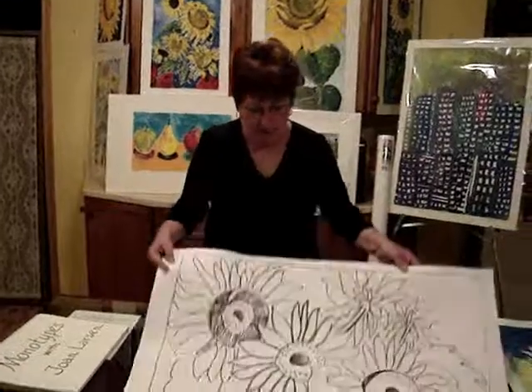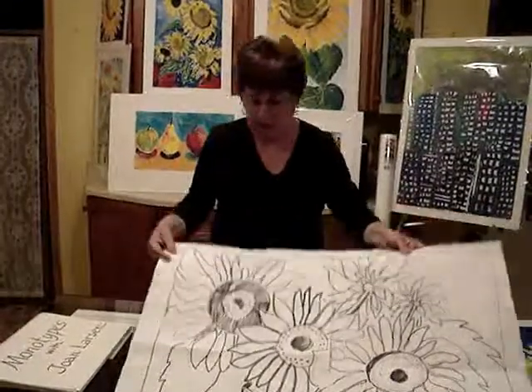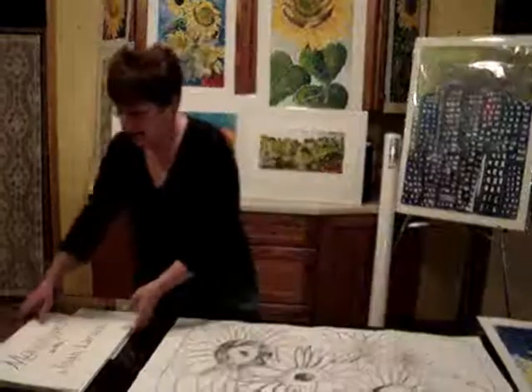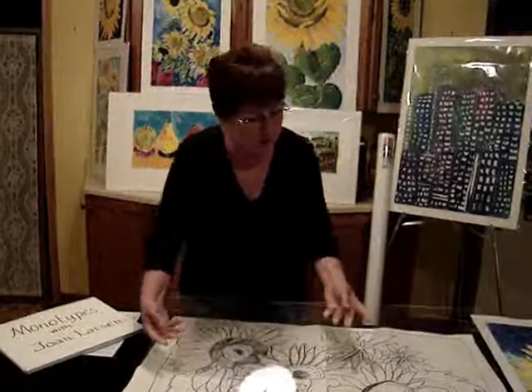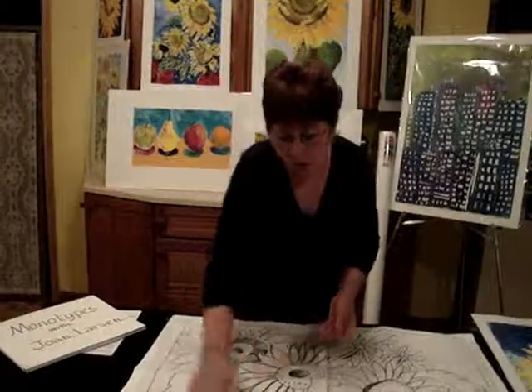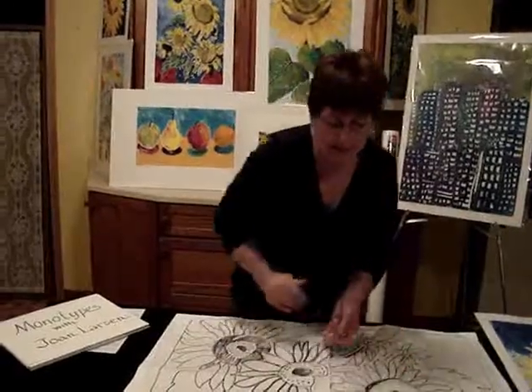I do a very loose drawing of my subject. And then I place plexiglass on top of my drawing of my subject. I paint all into the plexiglass. When I get that all finished,